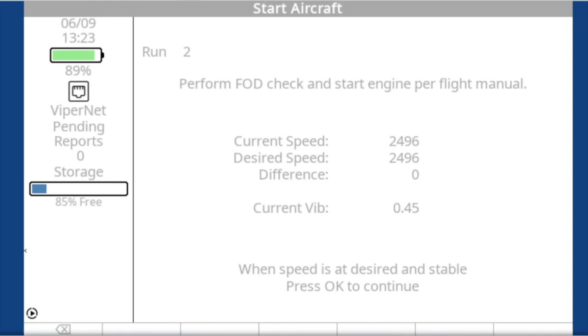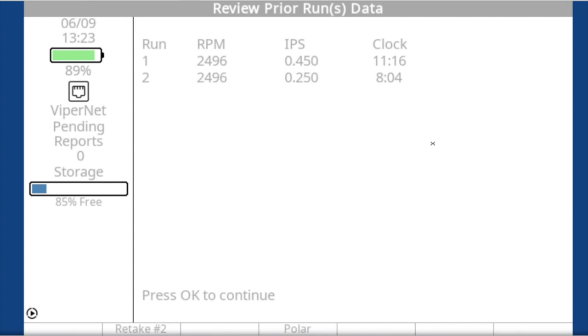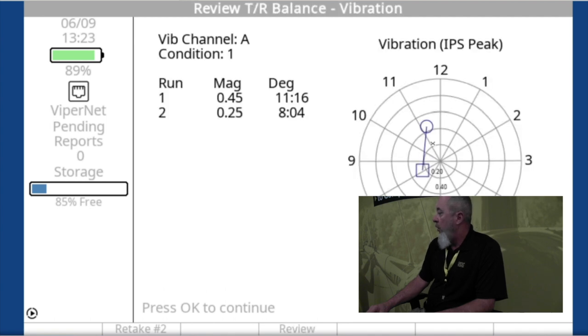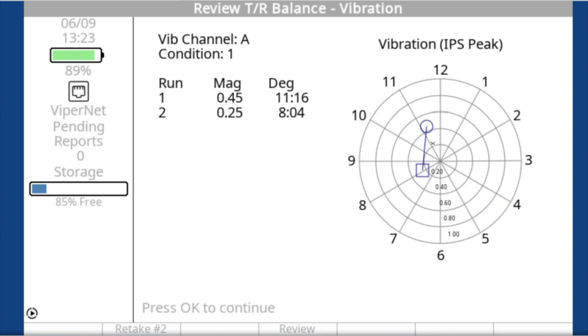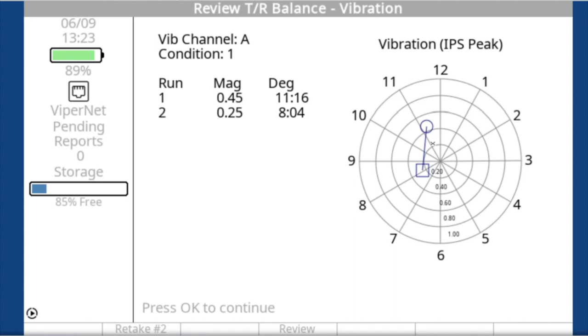We're simulating that we made a little bit of improvement but haven't fixed it yet — now our vibration is 0.25. It's moved from about 11 o'clock to 8:04. I like this polar chart view better — it shows run one, where we are now, how our adjustment affected the vibration, and what direction it moved. On this page you have the option to retake or go back to the pure data screen, so you get either the polar view or the data view.